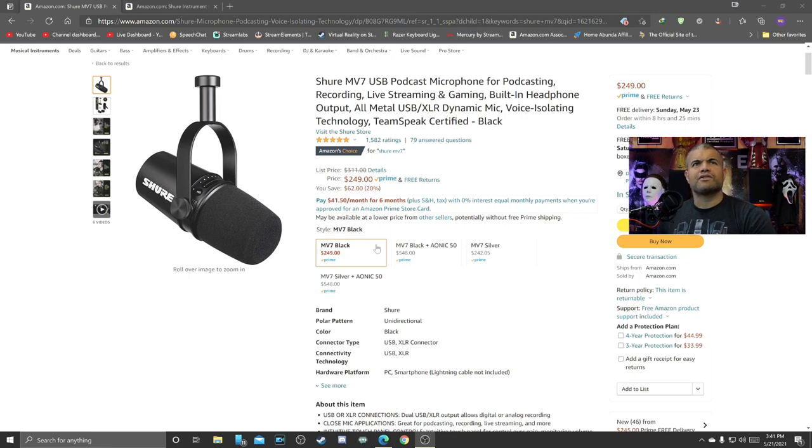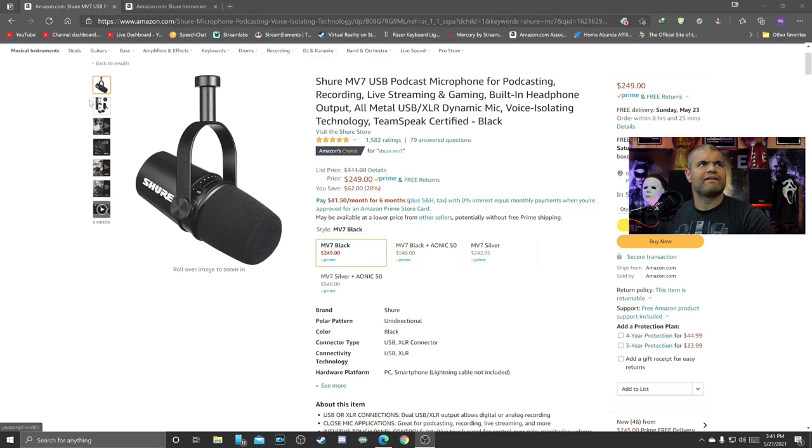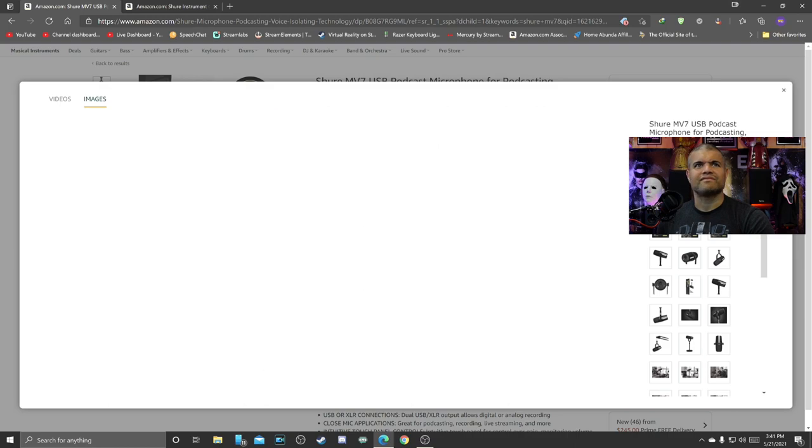All right, unboxing this bad boy, brand new. Let's check out Amazon's website real quick — it goes for $249, very very good reviews, five stars, all awesome. You've got a silver one or a black one — I went all black of course. Two-year warranty, get the USB cable — and what was it — two USB cables, and they're long as heck too, very nice.